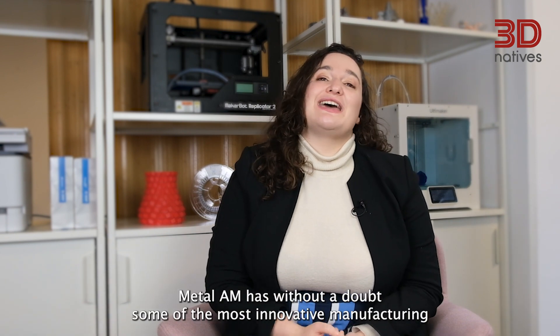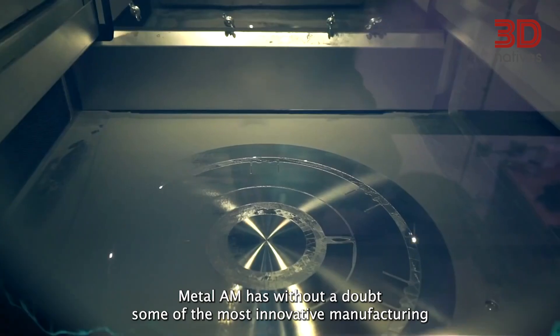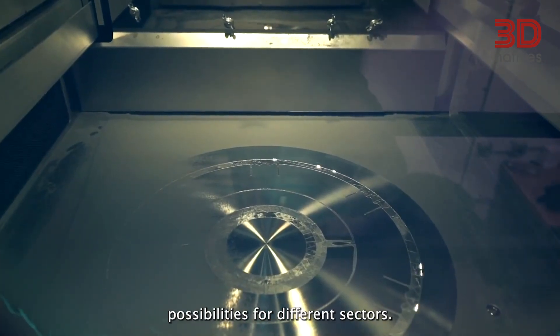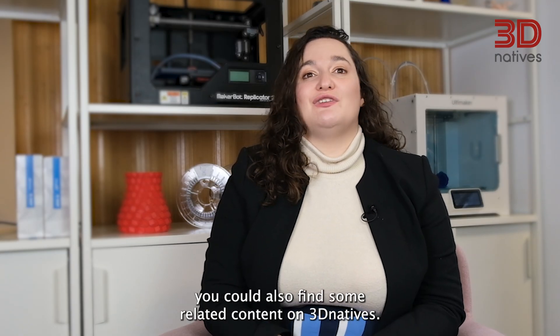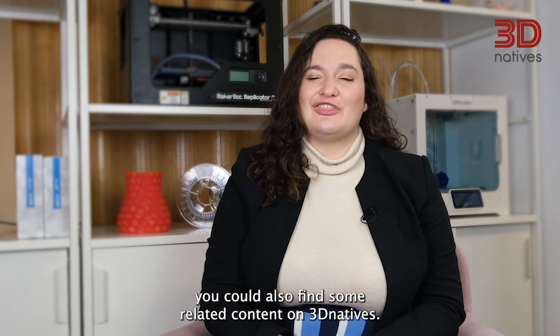And there you have it. Metal AM has without a doubt some of the most innovative manufacturing possibilities for different sectors. If you want to learn more, don't hesitate to look at Velo3D's website, or find related content on 3DNatives.